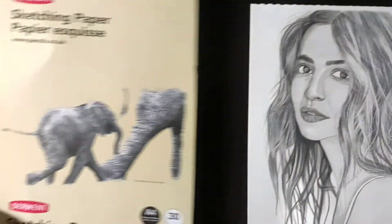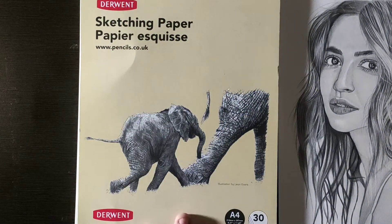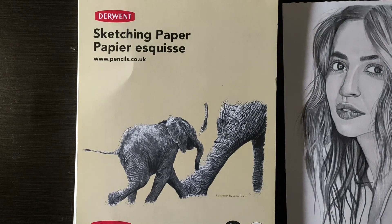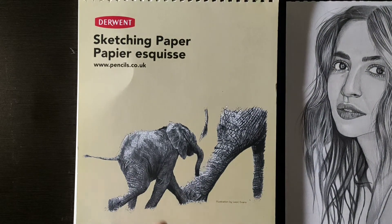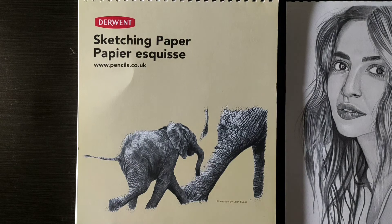Overall, this sketchpad is very good. You can easily get it from Amazon. If you want to sketch or draw, you can buy it — it is very good. The paper is completely white and clean. Blending, shading, and using a highlighter all work well on it. 30 sheets is good value for the budget, and the sketch quality is very good.